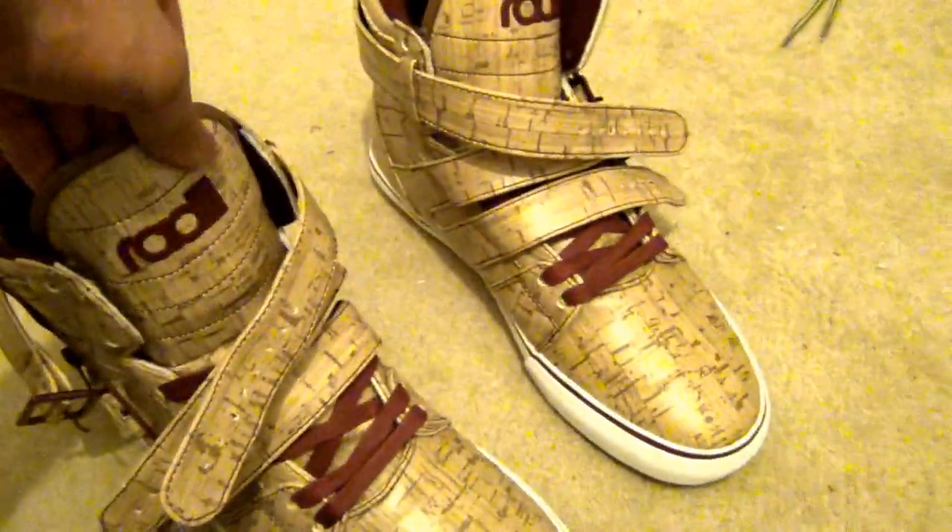You can wear them with chinos, with jeans. The material does crease a bit, but it's not really noticeable, luckily. There is a little bit of a concern like I said with the top strap, but these are pretty good overall.